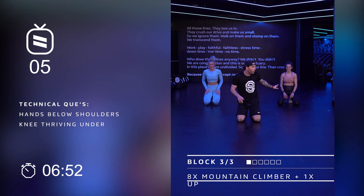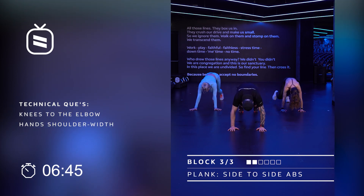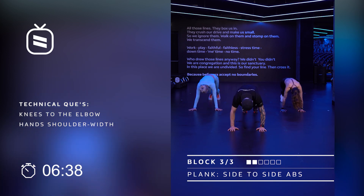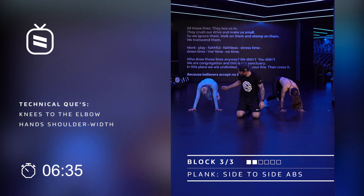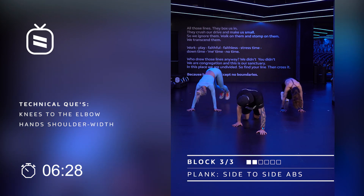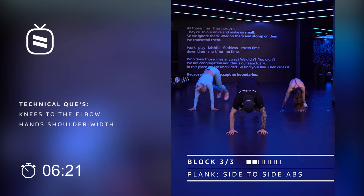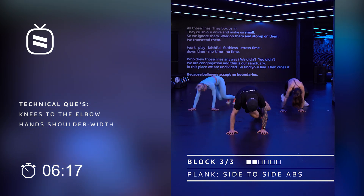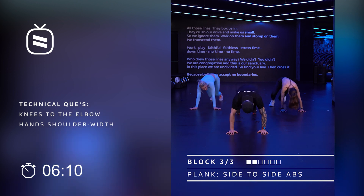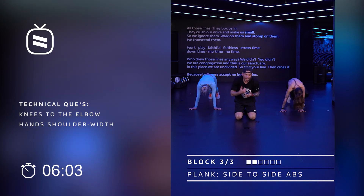Stay here for one second ladies — we're gonna do a side to side abs. You can choose to walk or to jump. Hands under the shoulders, now jump into one side, back, other side, back. Trying to get the knees to that elbow. Your knees are gonna go in, hands under the shoulders. If you want to go faster, go for it. If you want to walk it out, let Caroline show you. And if you want to shake up those arms, shake it off and go back again. You can always speed it up. If it hurts, shake it off, do a knee swivel and get back in.